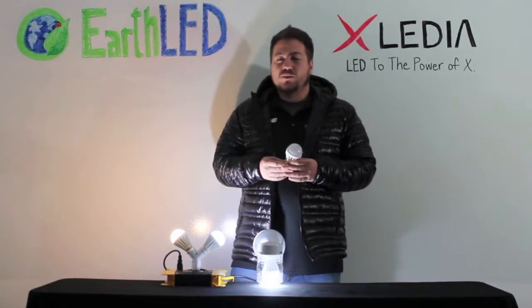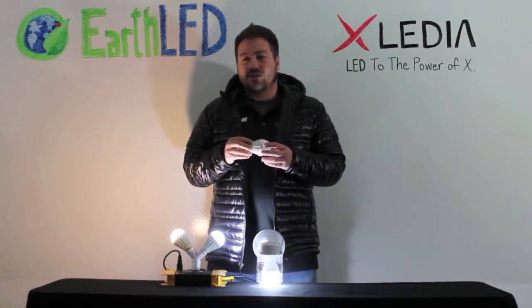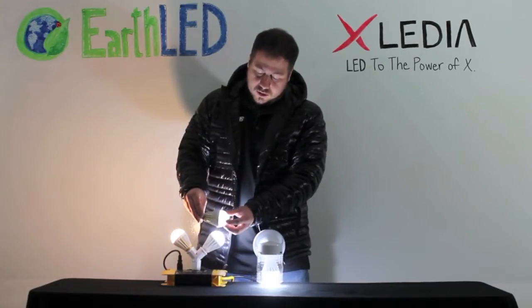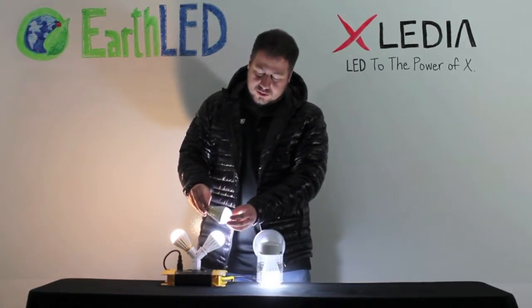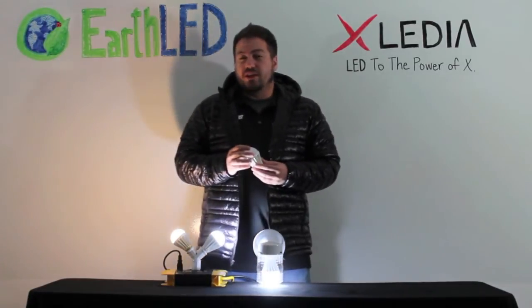With the Exiledia X-Series LED bulbs, this problem has been solved. The driver is isolated from the heat sink. As you can see, it's a separate core versus the heat sink, and this allows the Exiledia series bulbs to run 60 degrees cooler than standard LED bulbs.